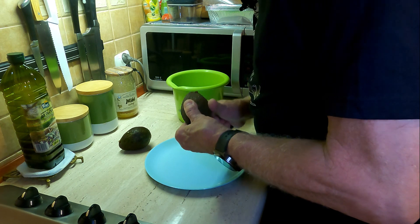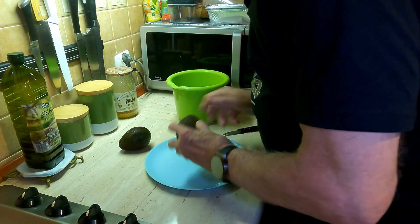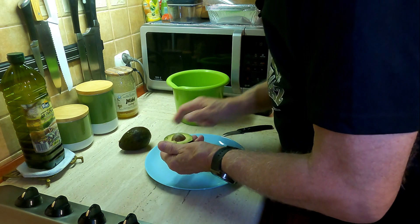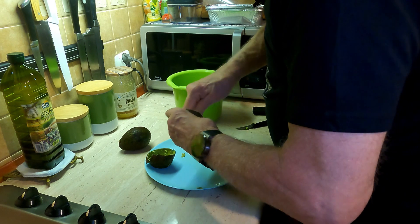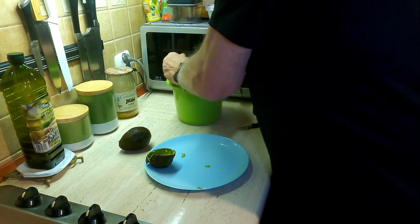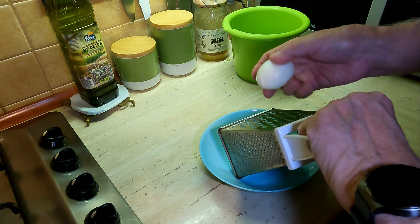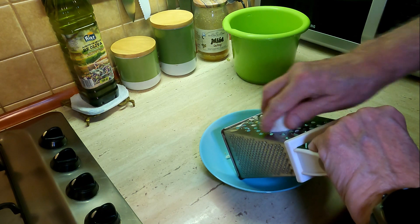Zacznę od rozpakowania śledzi i pokrojenia ich na cząstki. Następnie obieram awokado - oczywiście bez pestki. A właściwie to nie obieram, tylko wyciągam zawartość łyżeczką. Jajek nie kroję, tylko ścieram je na tarce. Łatwiej się blendują.